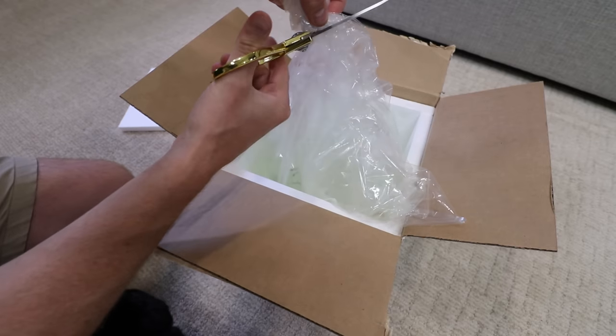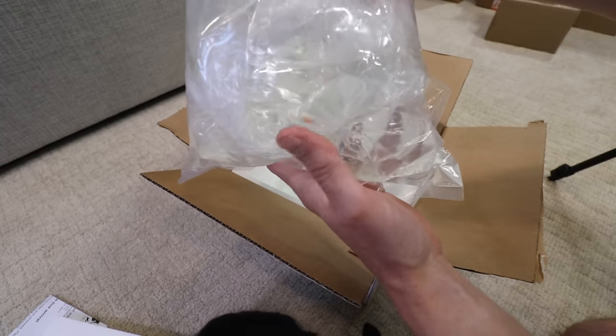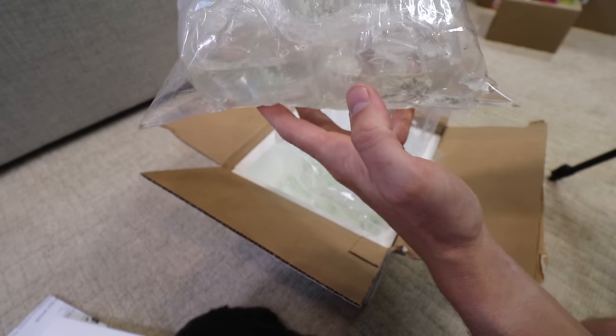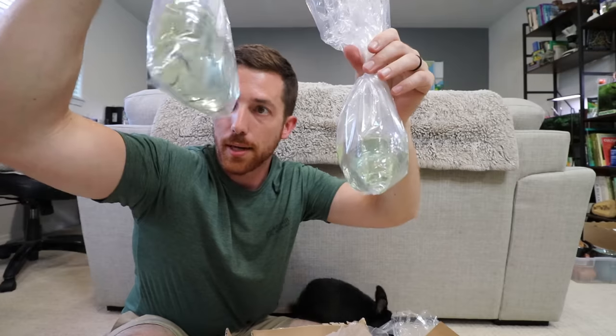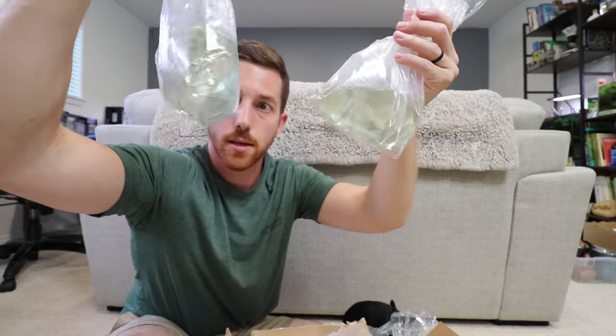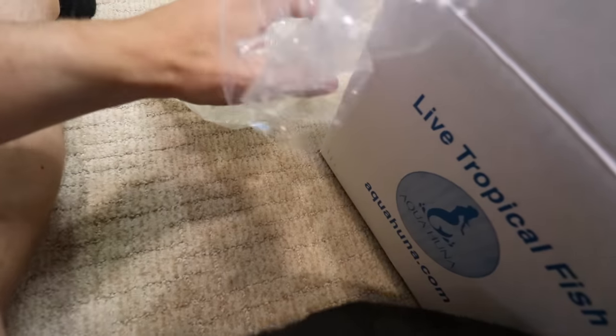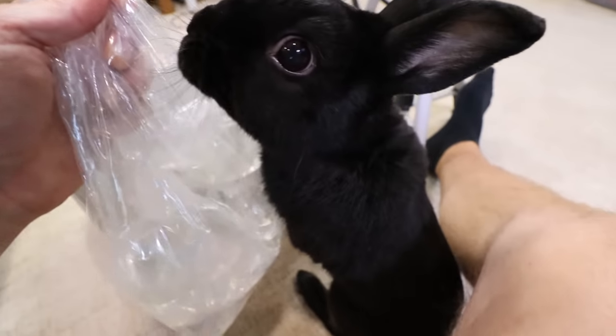Let's try and do this without cutting open any of the water bags. We got a bag inside of a bag inside of a bag. It looks like these might be individually bagged — I'm not sure, but I think everybody is alive. It looks like one, two, three, four, five, six. Everything looks alive, which is a good sign, so we're going to get these out of the bags and put them into some tanks where you can actually see them.